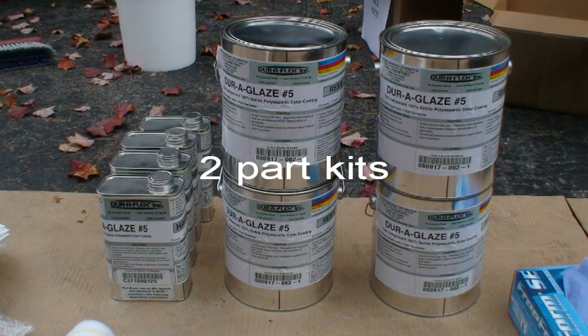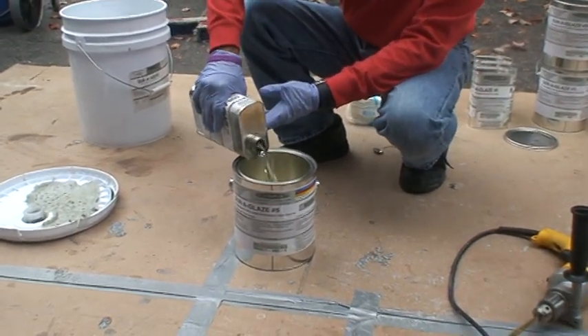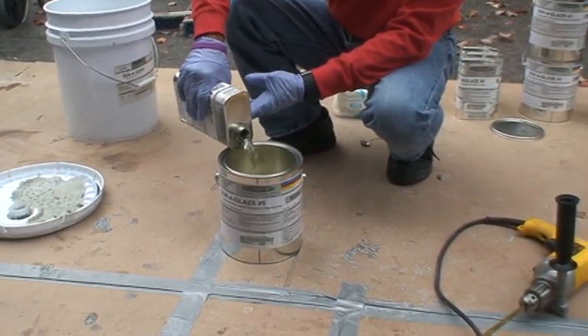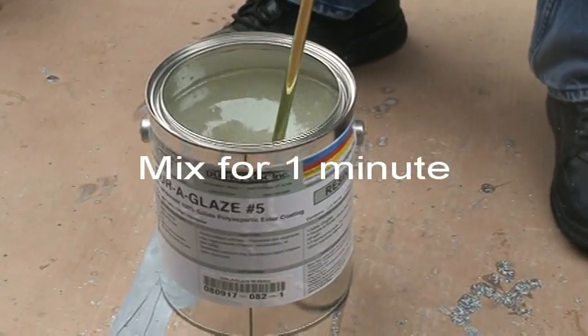DuraGlaze No. 5 comes in two-part kits: the resin and hardener. Add the hardener to the resin container. Mix thoroughly using a Giffler mixer with a slow-speed 450 RPM drill for one minute.